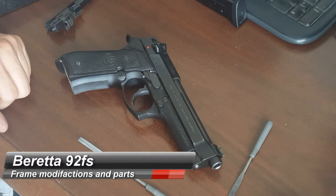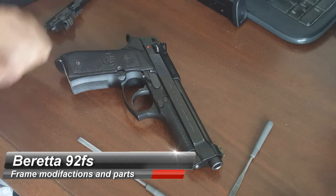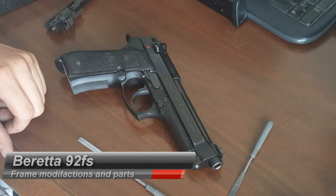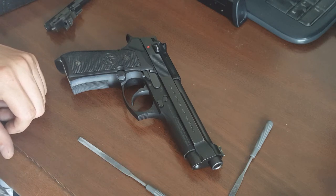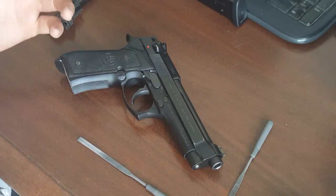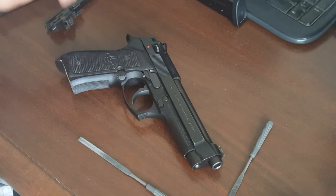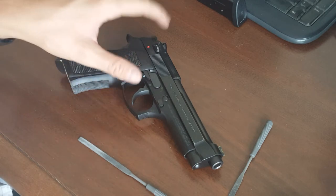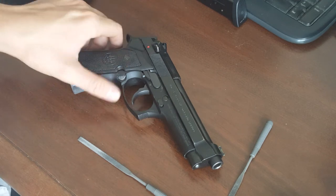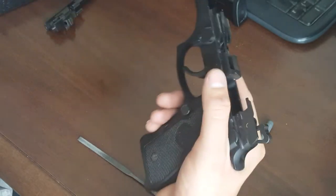I want to talk about my Beretta 92FS and upgrading it. I'm mainly going to be talking about the frame today. This slide here is a Beretta 92FS Vertec slide. My slide is actually off at Wilson Combat having the sights changed — the front sight drilled out for a fiber optic. I can do the sights generally myself, but I don't trust myself to drill it out, so they're putting on a battle notch square battle sight on the rear. I use the single-sided Wilson Combat low-profile safety. But let's talk about modifying the frame of your 92FS.